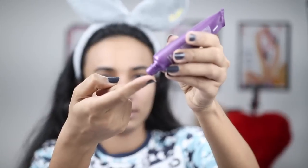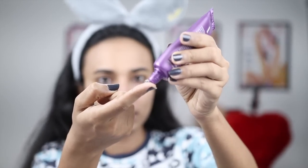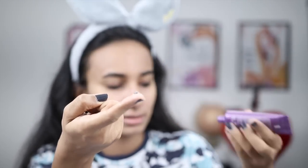Now I am taking my primer — Blue Heaven Perfect Makeup Base Studio Perfection Primer. This is an oil-free, non-greasy primer. You have to take a small amount of primer and put it on your first two fingers.